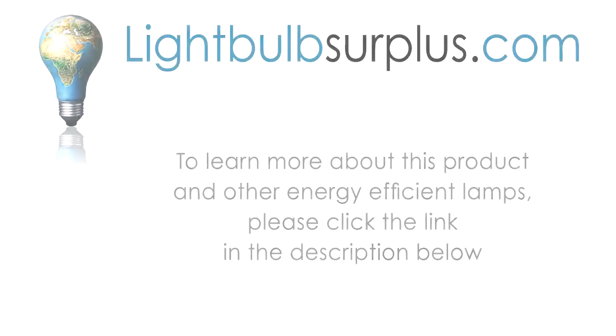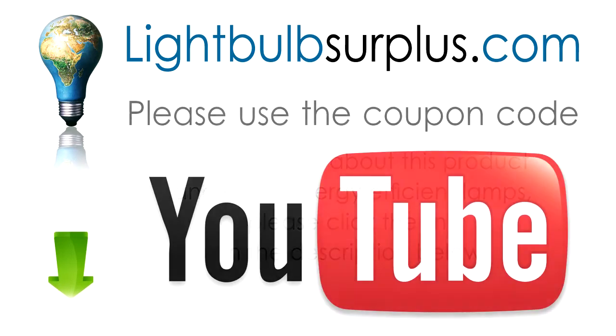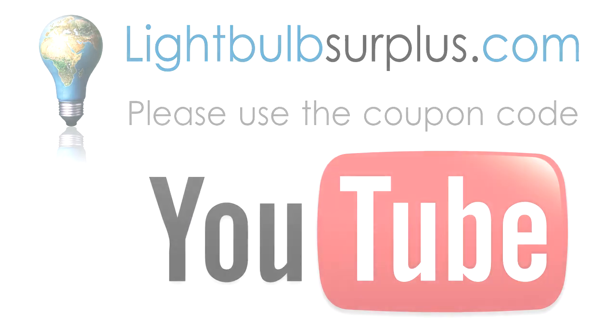Pretty cool, huh? To learn more about PlusRite metal halide lamps and other energy-efficient products, please click the link below. While you're there, please use coupon code YOUTUBE and get $5 off any order over $50.